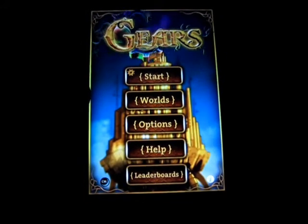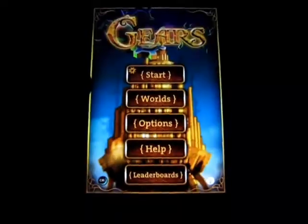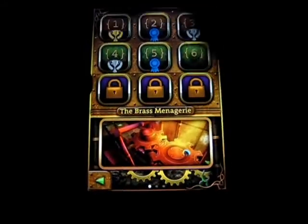So you've got Start, Worlds, Options, Help, and Leaderboards. I'm just going to hit Start right now. I think I've opened like six of the levels, something like that. But let's just let it load up here. I'm going to actually go back to the menu real quick and just choose the first world, because that one will be much easier and better to show on camera.